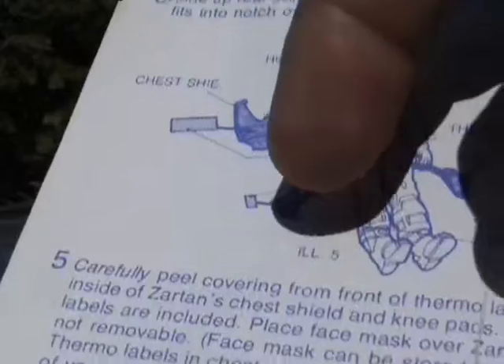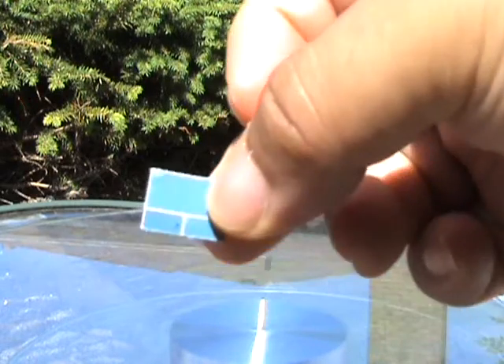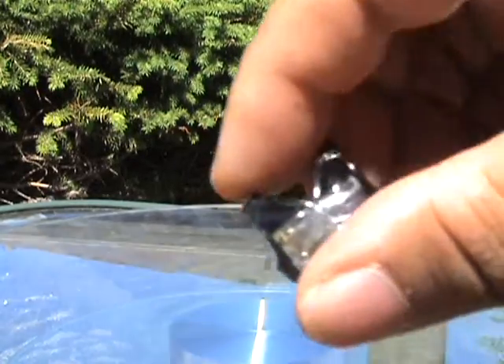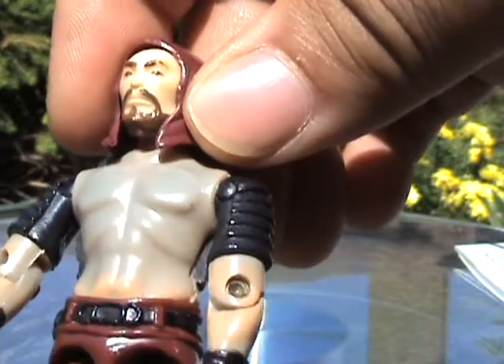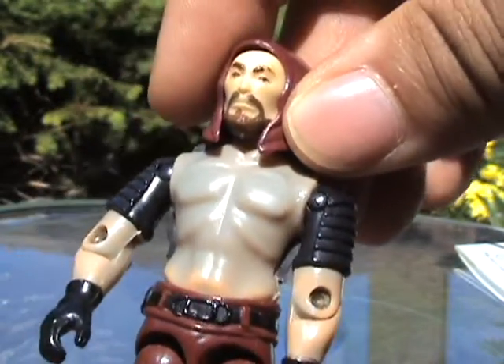According to the text, you get two of these thermal label sheets, so I guess the previous owner of this Zartan only applied one. They no longer seem to work, unfortunately. Zartan is just changing blue, but his face is still remaining a flesh color, which is a rather bizarre sight.